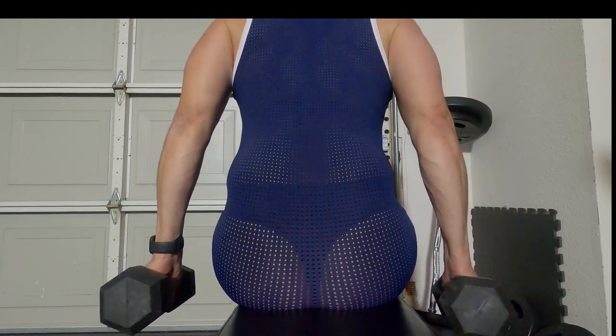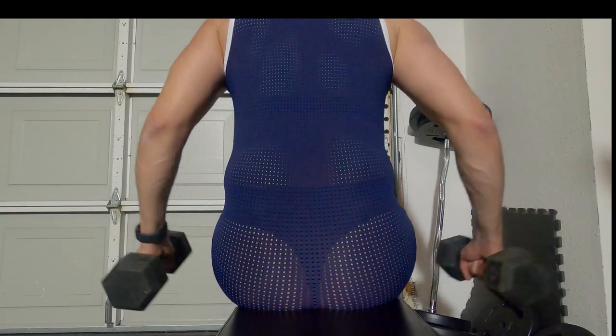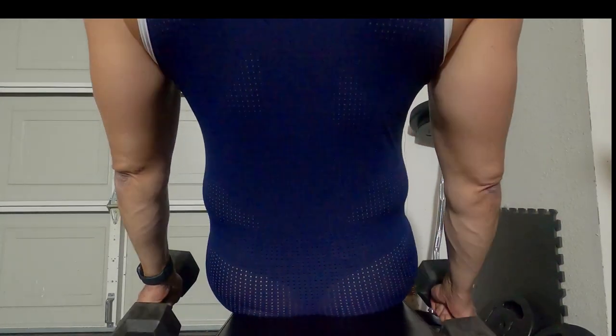And some side lifts here — basically kind of warming up, stretching out a little bit. So it works the back and shoulders, more so the shoulders.